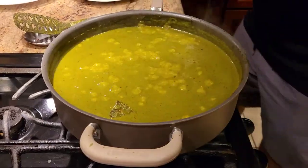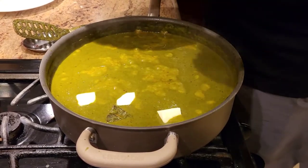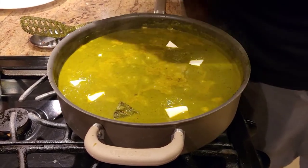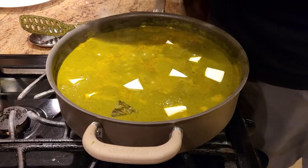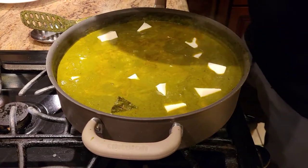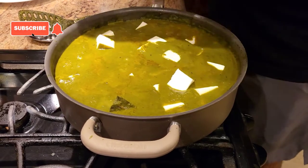Once our palak is cooked, we're going to start adding our paneer — just raw paneer, not deep-fried. One trick for those in the US using frozen paneer: right before using it, microwave the paneer submerged in warm water for about two minutes, then cut your cubes. Make sure the paneer is completely soaked in the water — that way you'll get very soft paneer, just like fresh paneer.